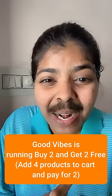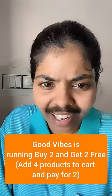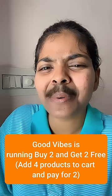Do you have any Good Vibes products? If you want any products, there is a Good Vibes product on Purple Apple. There are two products free — if you add 4 products, you only pay for 2 products.